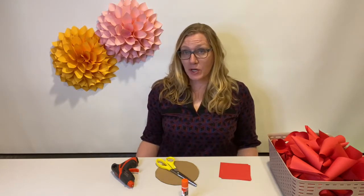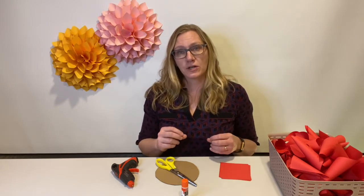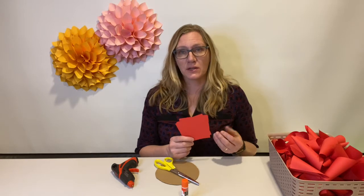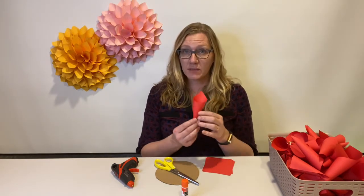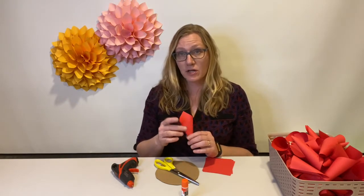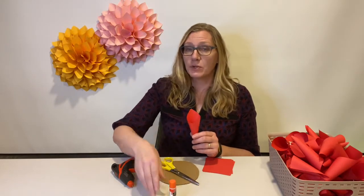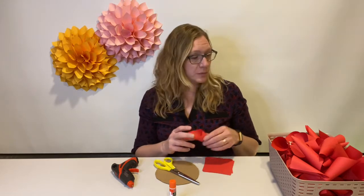The main thing you need is paper. For these two, I used colored paper that was just the really thin regular weight paper. The red one I'm going to do today happened to be just a little thicker paper. Because it was a bit thicker, I used a glue gun to stick the cones together. But for the ones on the wall behind me, I just used a glue stick. You could easily use tape, white glue — whatever you have around would be perfect.